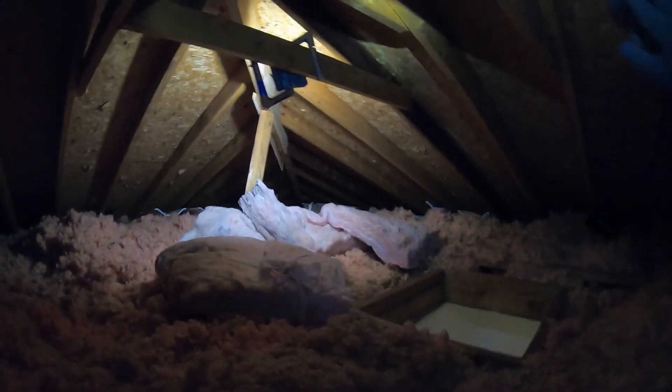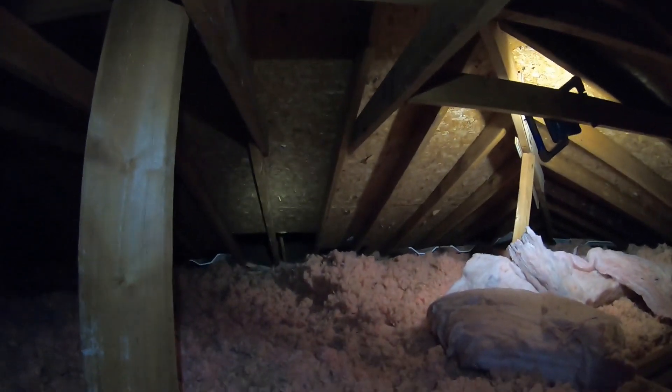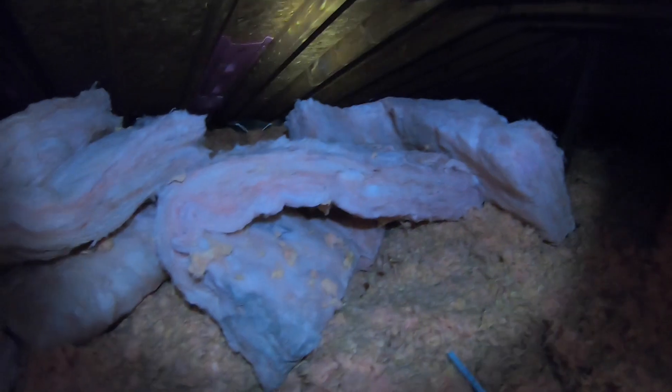The idea here is we're going to raise the attic hatch with these sheets — I'm actually going to insulate this — and then walk or crawl my way over to the lower attic and finish that off. Successfully got the hose in. Now we're going to build the attic hatch.